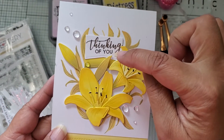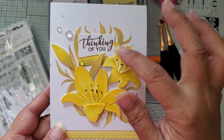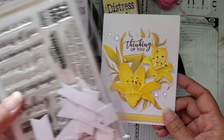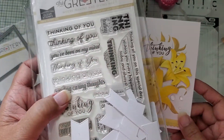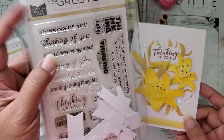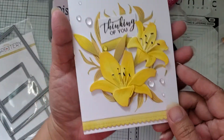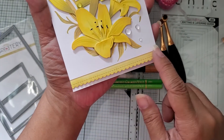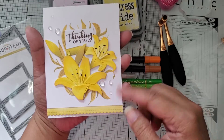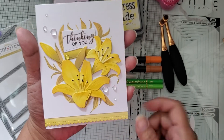Instead of using the letters inside the kit, I put a sentiment in — 'Thinking of You.' This is one of the other sets The Greeterie carries; it's all sentiments, and there's a matching die that cuts all the pieces. The die matches multiple sets in the line, so I just used one of those sentiments for the card. I also used a border die to cut a strip of paper colored with the same Distress Oxide ink and adhered it at the bottom for more interest, then added some little water droplet pieces. That is my first card.